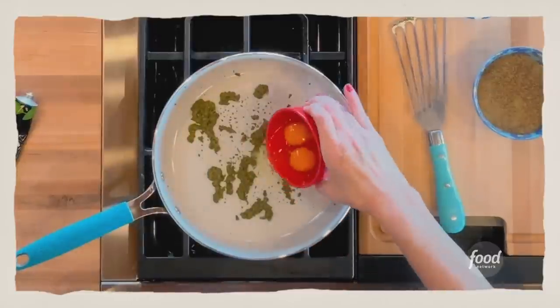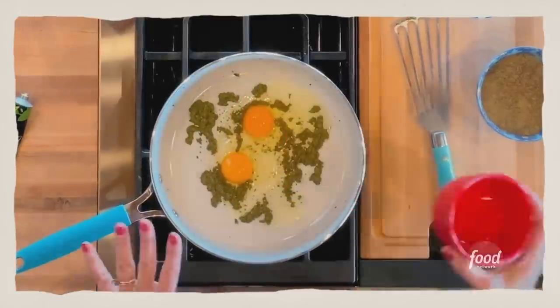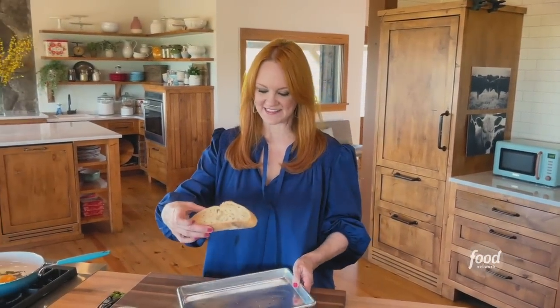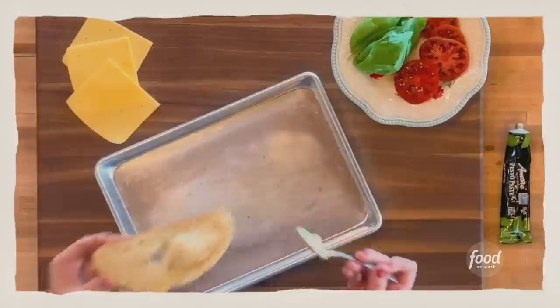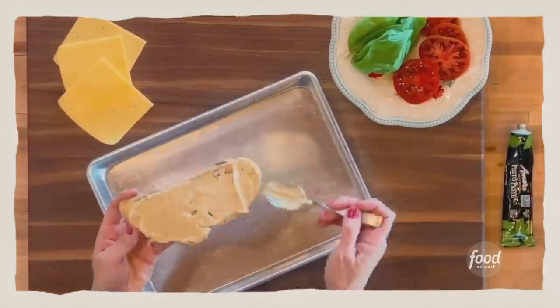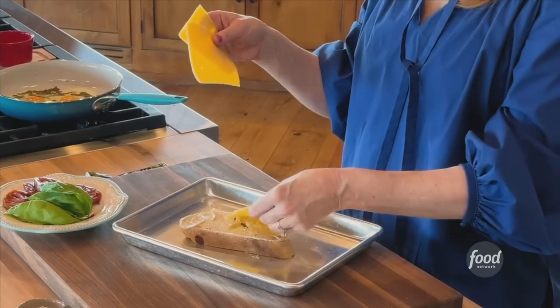I've got two eggs already cracked, and when the pesto is heated up, the eggs go in. While the eggs cook, I'm going to get the toast ready — it's very simple. I've just got a really good piece of thick-sliced sourdough, and I've got some roasted garlic aioli, which is kind of a fancy way of saying mayonnaise, but it's got roasted garlic in it. Then I've got some sliced gouda cheese — and I'm spreading it on top.